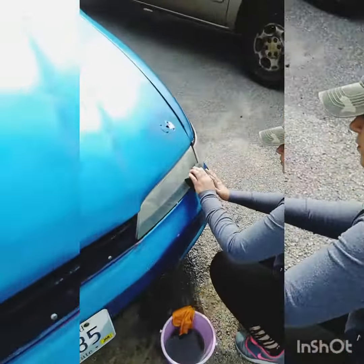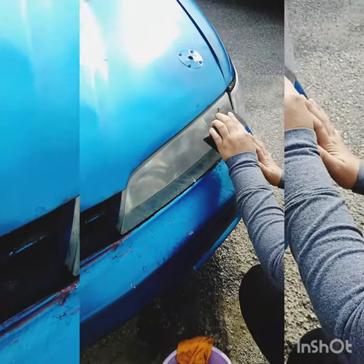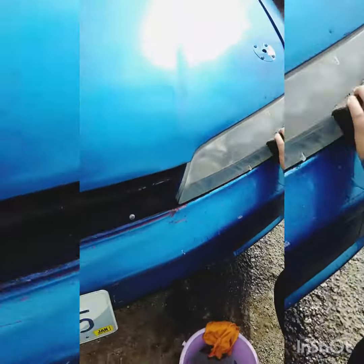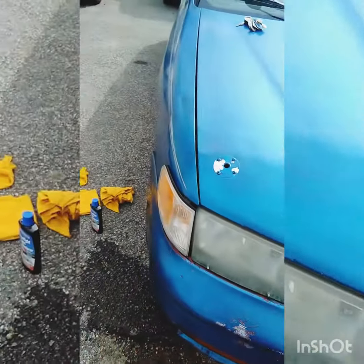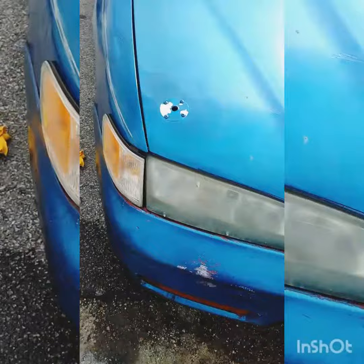We wet it, took all the dirt off of it, and now we're just gonna hit it with the wet sand to get all the grit and some overpaint from the previous owners. This awesome blue paint — this is what it looks like right now. Do a little wet sand.